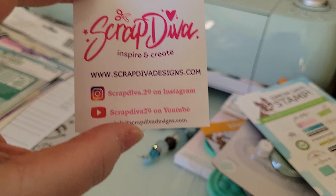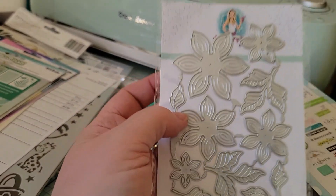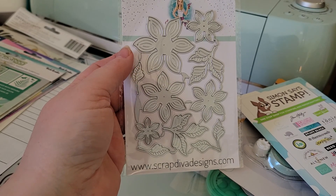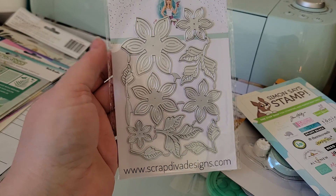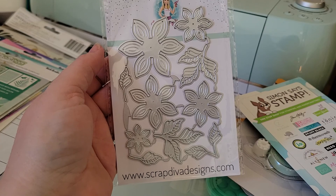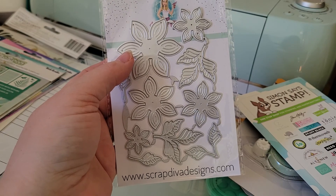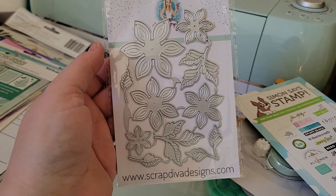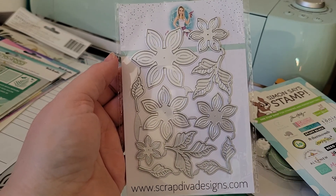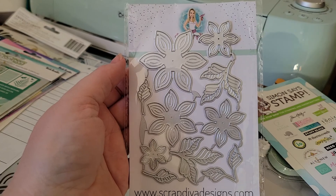First, from Scrap Diva Designs, I got the flower die. I was hoping I'd have already started making flowers with this. I'm so excited — I got the glitter foam and the plain foam. I didn't get to that like I planned last week; it was a monster week at work. The weather's nice and I'm energized, so I'm here doing a video after stopping at Walmart and Hobby Lobby.